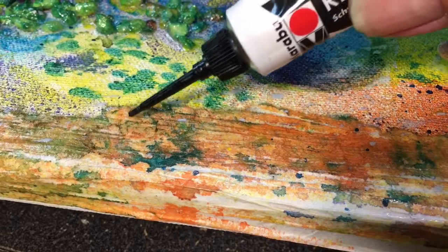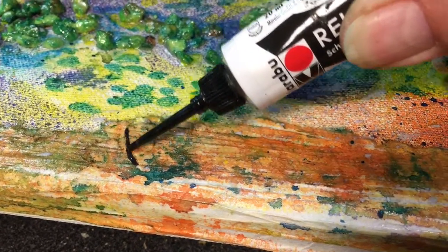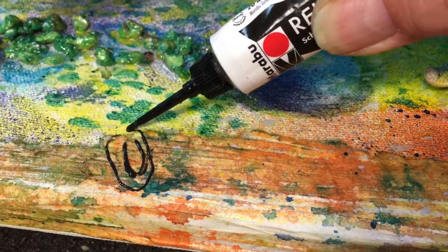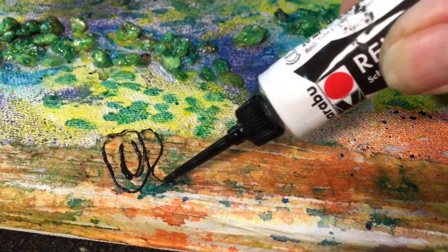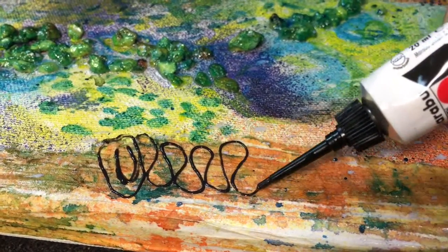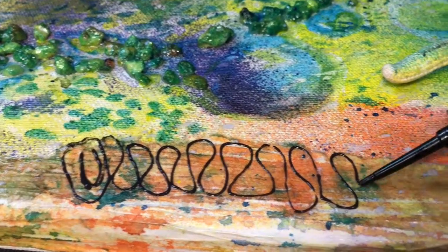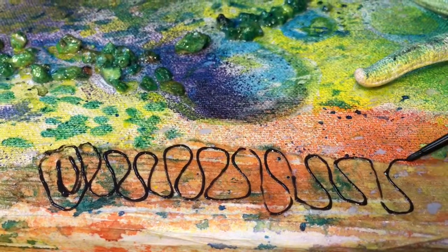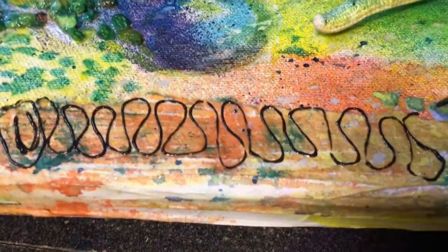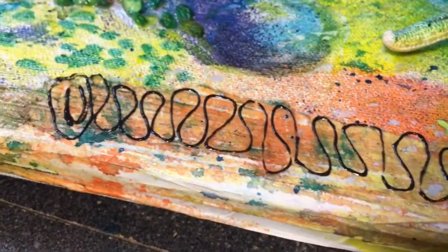I'm going to make a bit of a pipe working coral. To do that I'm just gonna make a little circle at the top. This piece is one that we put a lot of texture in already when we put the glue down earlier. Let me show you the trick of how to make this look like a really cool piece of coral.